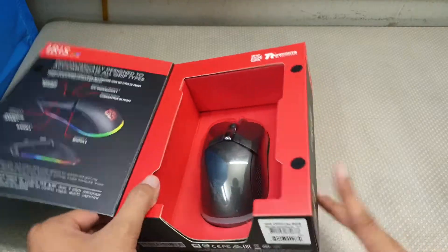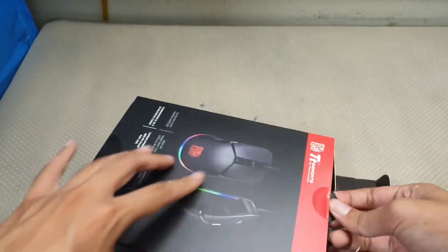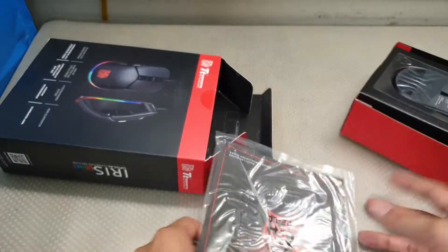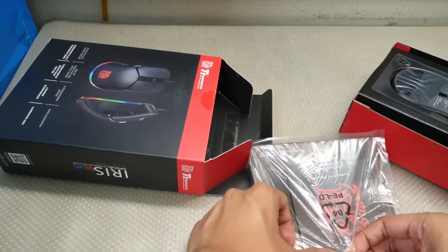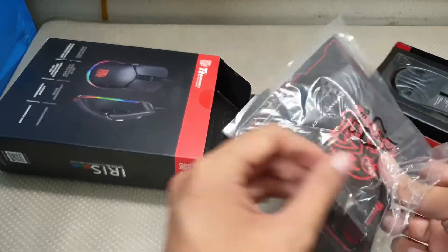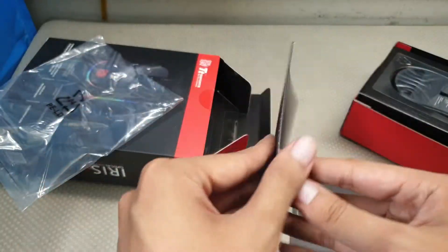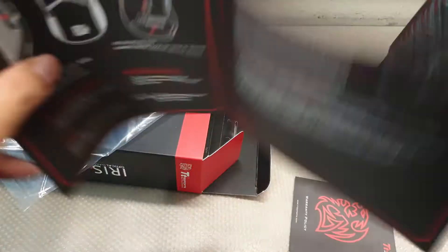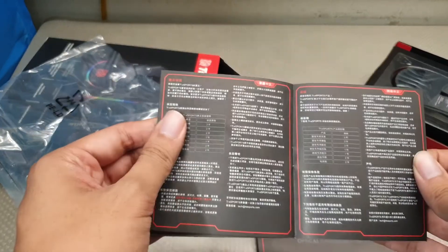There's what the mouse looks like. Do we have stickers? I need to know if we have stickers — that's the most important thing. Warranty guide, quick startup guide... searching for stickers. Not here. Oh no, I'm getting worried. Searching for stickers — nope.